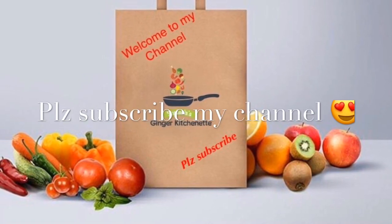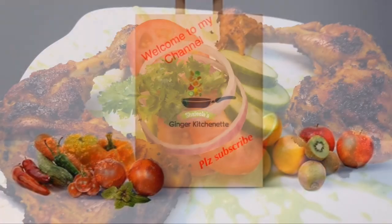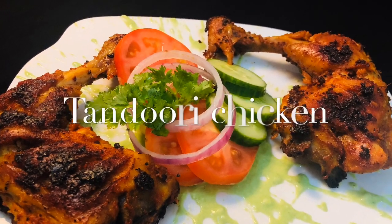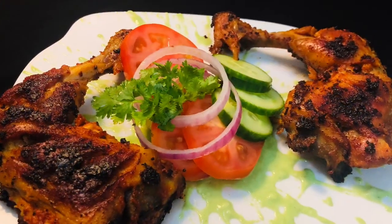Hi Friends! Welcome to Chef Fila's Ginger Kitchen! I am going to make Tandoori Chicken in the kitchen. I am using Tandoori Chicken in the restaurant and in the kitchen.